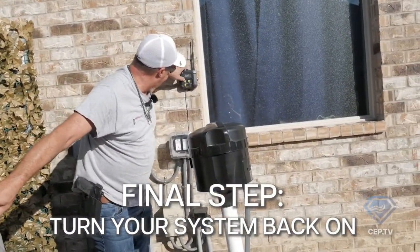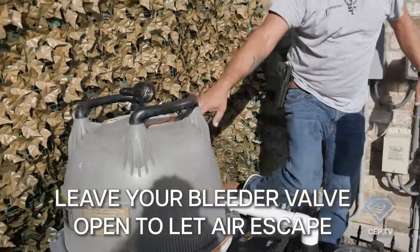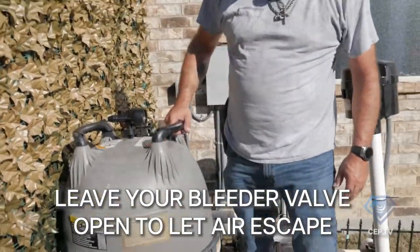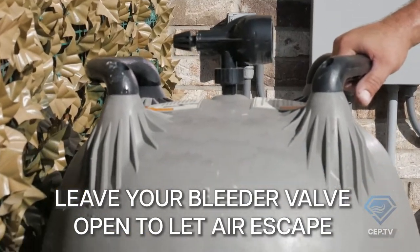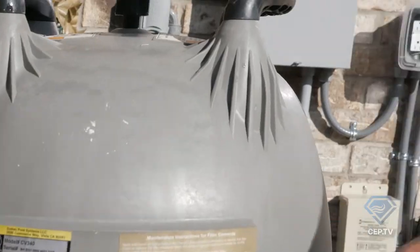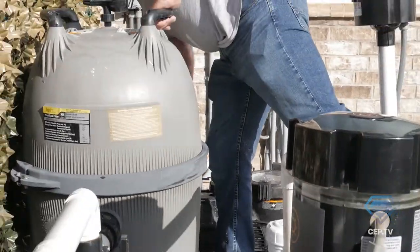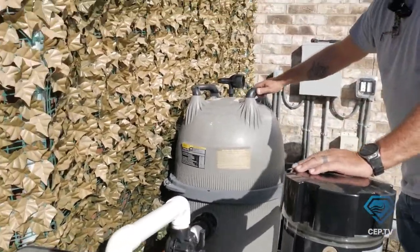Now we're going to go ahead and put this on. We're leaving our air bleeder open so it can fill up and push all the air out — when it starts spitting water out, we're going to close it. Now it's time to close it and inspect for leaks all around. You'll know a leak — it's going to drip right down. We have a nice solid seal on this and a nice solid seal on our drain cap.